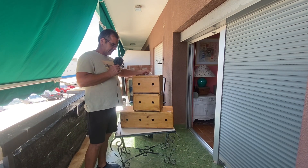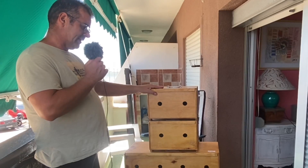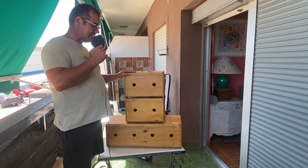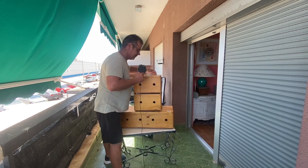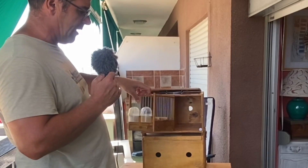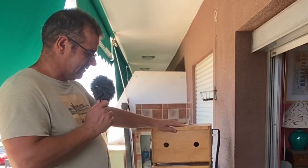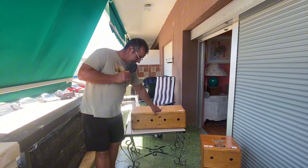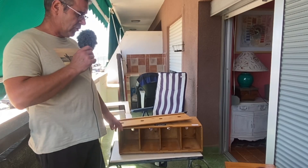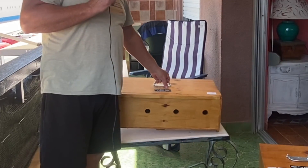Mira, estos son los transportines. Llevamos nuestro nombre y nuestro nombre de criador federado. Este transportín es para poder llevar un equipo, cuatro jaulas, cuatro componentes, o un dúo; se desmonta y van dos. Esta es una jaula de concurso con comederos de capilla. También tenemos los portines para equipos de cuatro, tres o dos, normalmente para tres o cuatro, o un individual de tres. Un agujero delante, otro detrás, para que se recicle el aire de dentro.